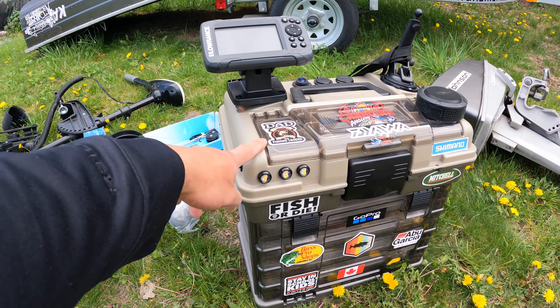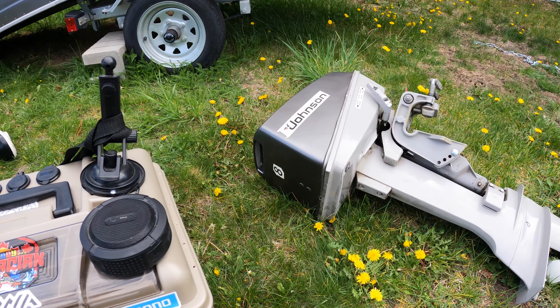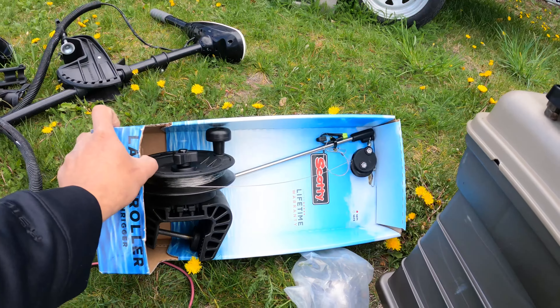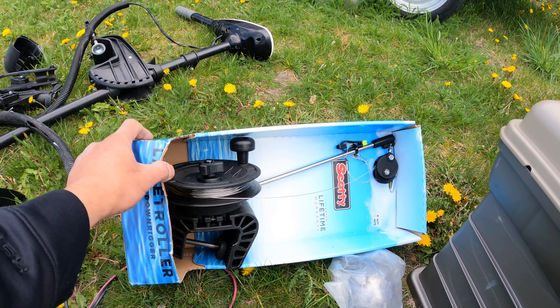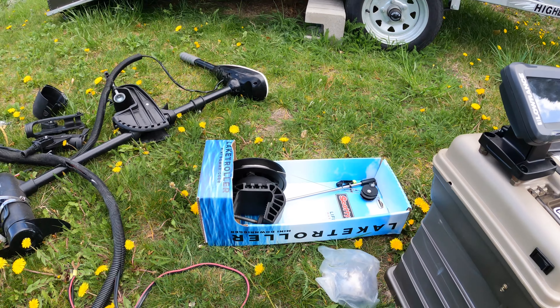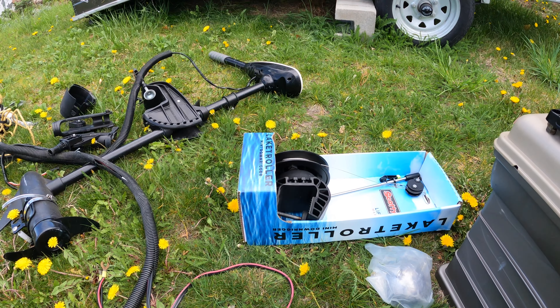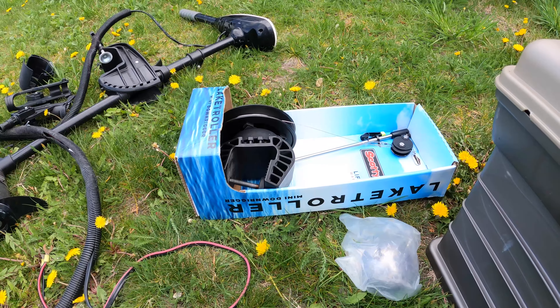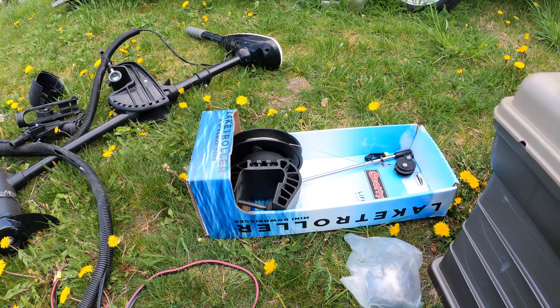This is my DIY tackle box guys, my fish finder, then I have my motor. This is my new down trigger guys, and this is my first time this year doing down trigger guys. But last year I didn't have a down trigger — I just did jigging or casting guys. This year I bought some down triggers to upgrade some of my stuff.